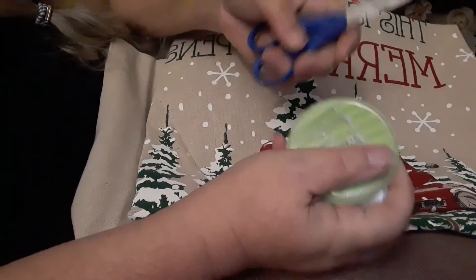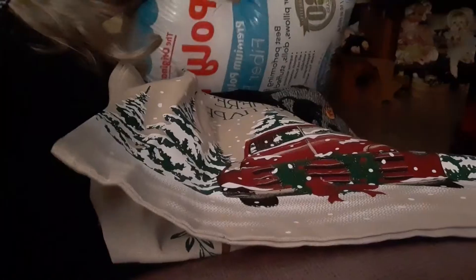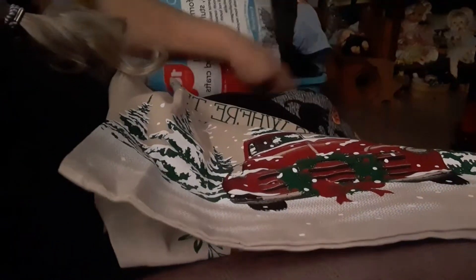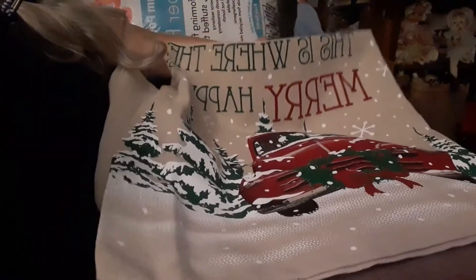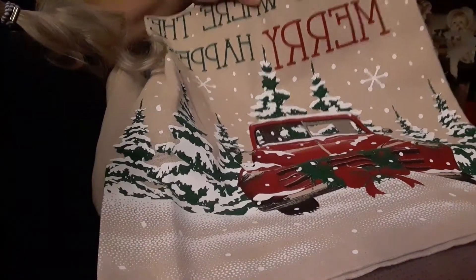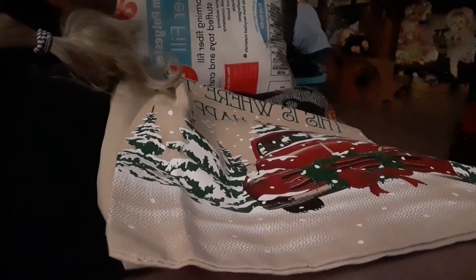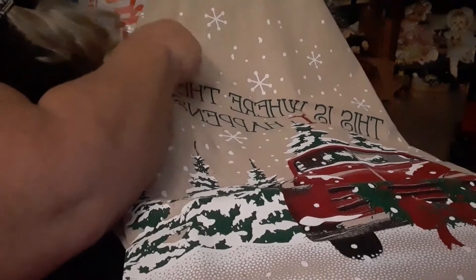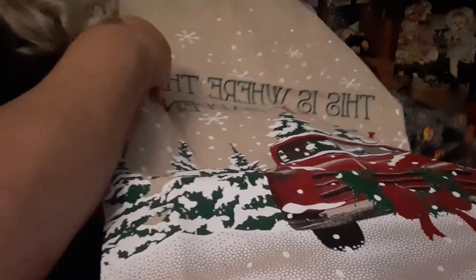You're gonna need thread, needles, scissors, this bag, and some polyfill. It's gonna use polyfill which is $3.47 a bag, and I think it's gonna take the entire bag per pillow, so that makes this about a $7 pillow. They sell similar pillows like this for about $10, so you're saving a little bit of money, and if you're a crafter you know that's good. We are going to have excess cloth — I'm going to cut just up here and give myself enough of a seam that I can fold this over and sew it.